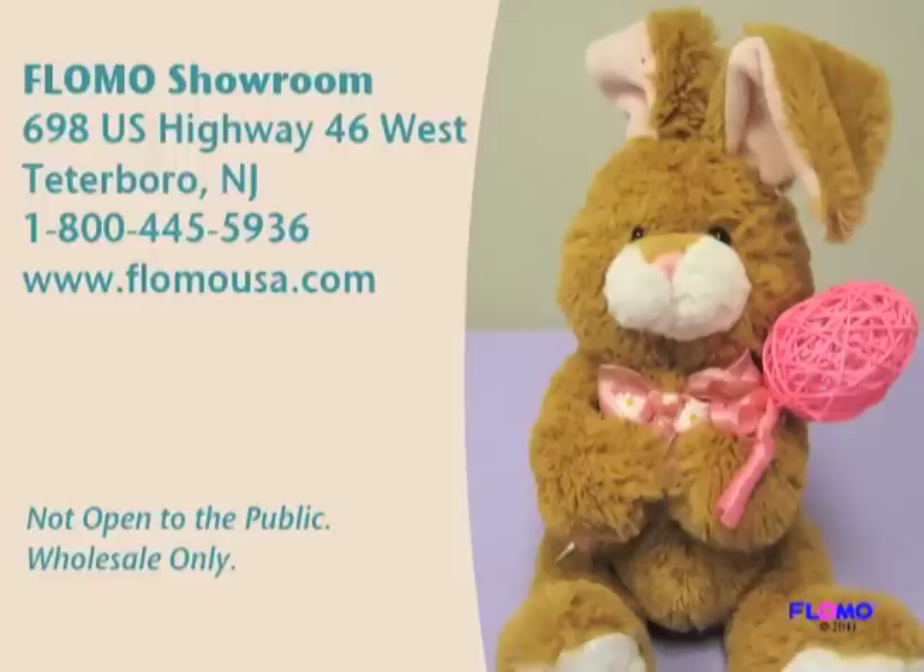For more information, visit us at www.flomousa.com.